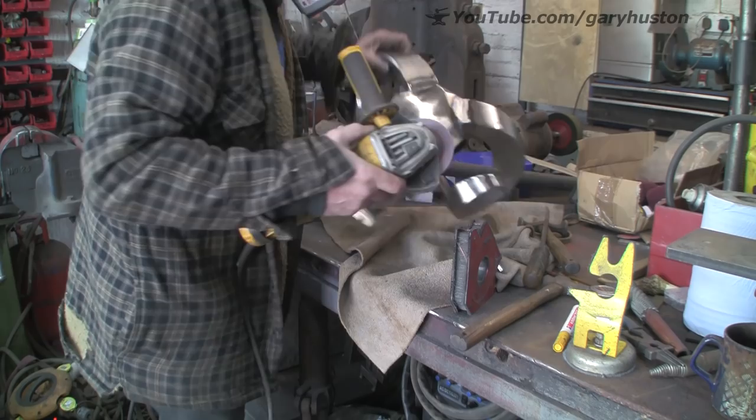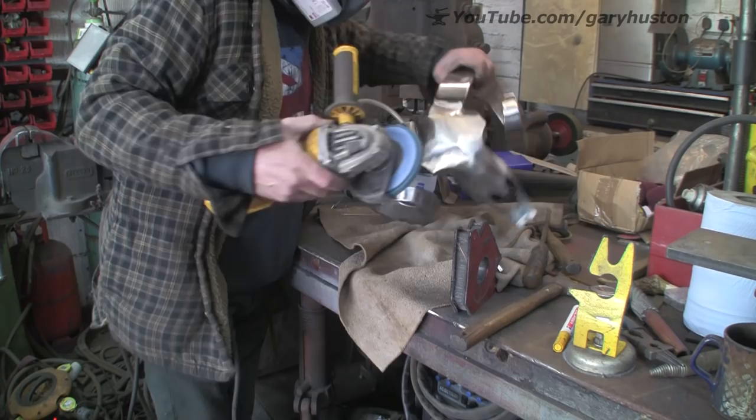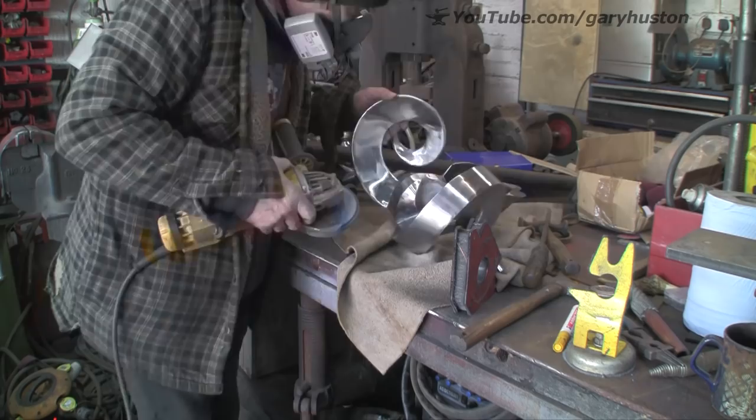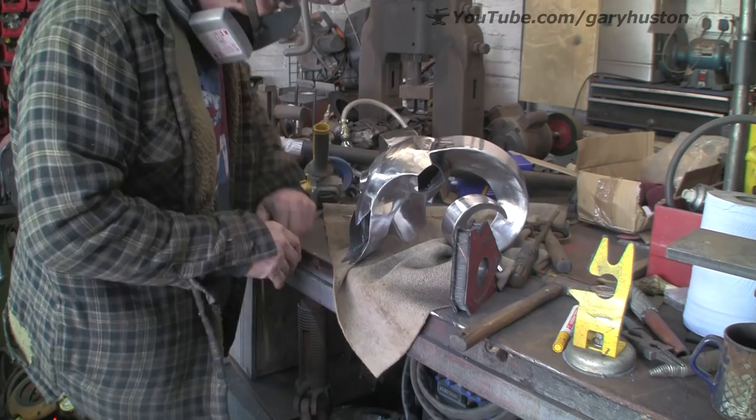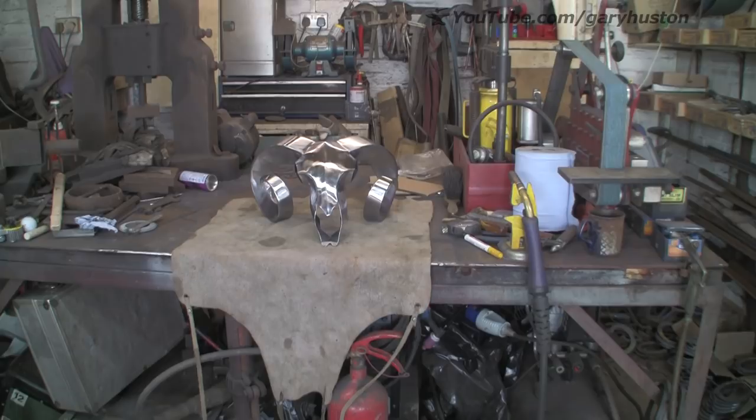That's pretty good so far. Let's try the other disc. Alright, this is that blending disc — it's actually rather nice because it sort of conforms to the material but you can get quite a straight line with it. I'd rather like that. Right, let's call it a day.